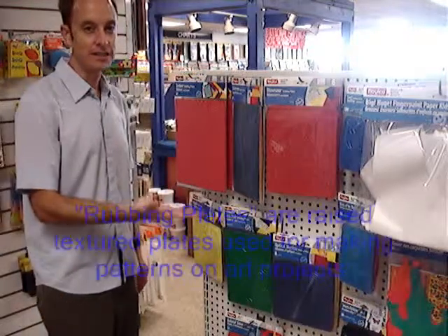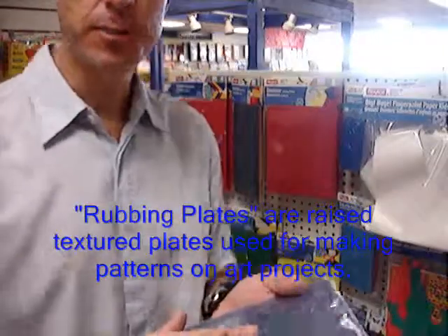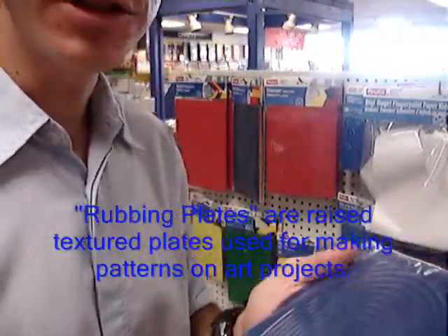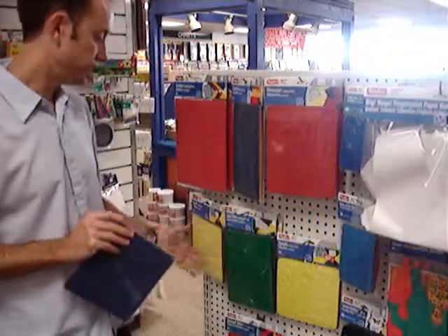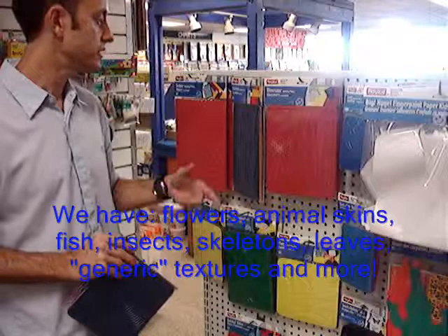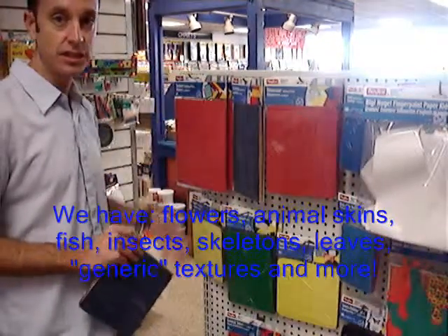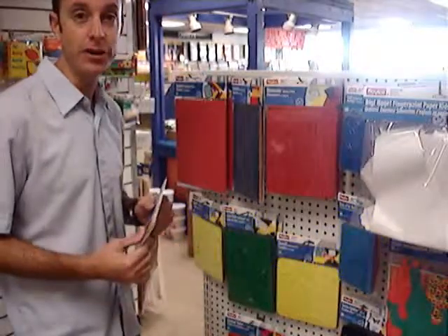One fun thing that we have are these rubbing plates. These are raised, textured plates that are used for creating different textures on art projects. We have optical illusions, fish, fossils, animal skins, dinosaurs, leaves, flowers, skeletons, and even just textures. So these can add or create a fun art project.